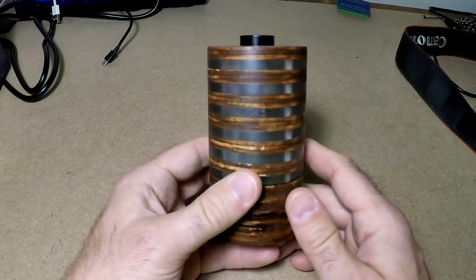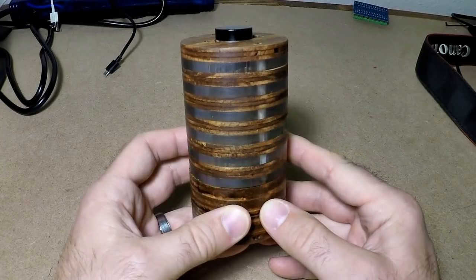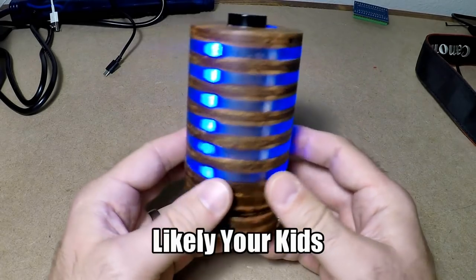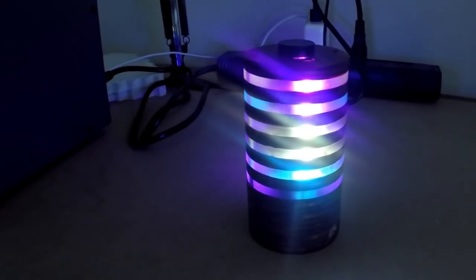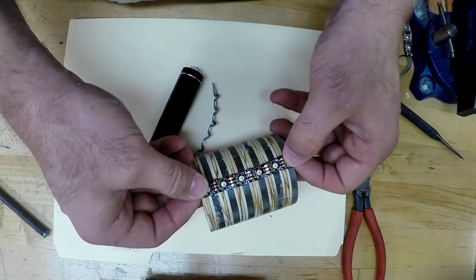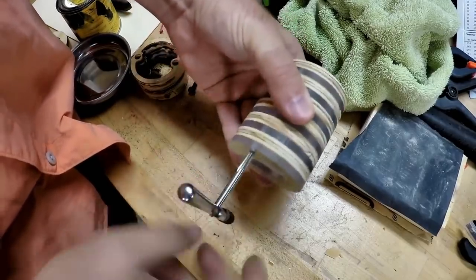Jeremy Cook made this interactive sound level meter that blinks when the volume level gets too high. The idea was to make something so his kids could see when they're being too loud — though Jeremy points out it also acts as a fun game for kids to test how loud they can be. Jeremy is using a sandwich of plywood and clear acrylic, both cut on a CNC router, though you could also imagine getting something close with a hole saw.